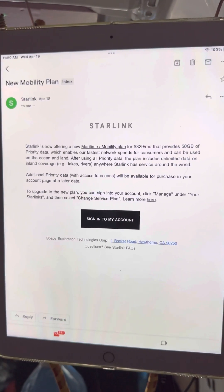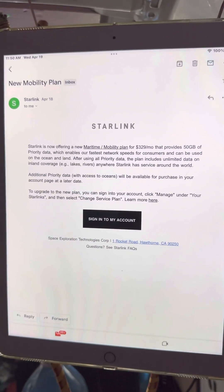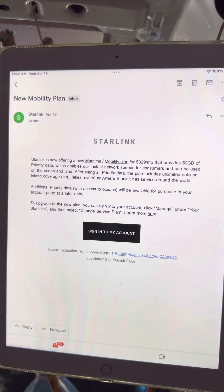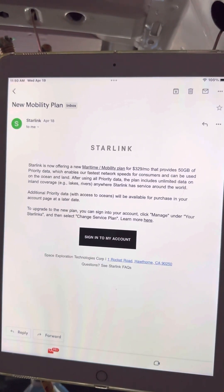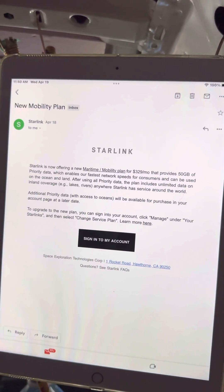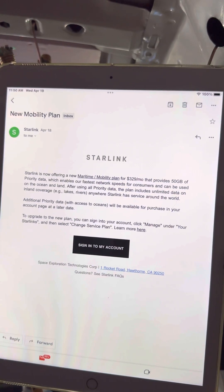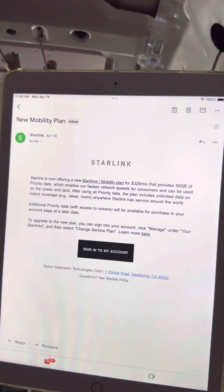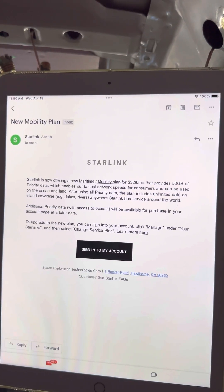The plan is $329 a month — that is Canadian currency — and provides 50 gigabytes of priority data, which enables their fastest network speeds for consumers. It can be used on the ocean and land. After using your 50 gigs of priority data, the plan includes unlimited data on inland coverage: lakes, rivers, anywhere in the continental U.S., Canada, Central America, South America, or anywhere Starlink has service around the world.